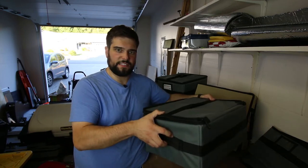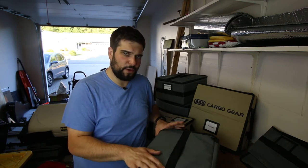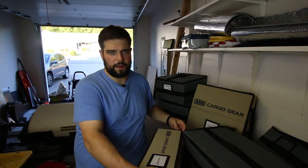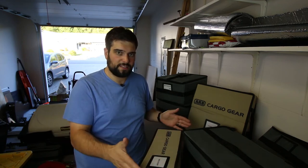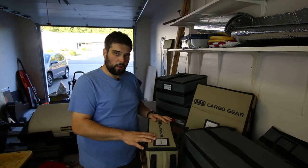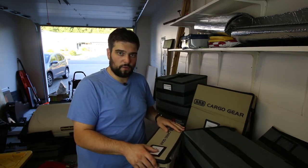I don't personally have the Wolf Pack, so I'm not sure if this fits in there perfectly or with some extra room on the sides. The Front Runner packs are designed to mount to all their different rack accessories. The ARB cargo gear totes — I'll link them in the description — are sized specifically to fit in ARB's drawer systems and Tetris together in different configurations, so you can have pull-out drawers and fit small, medium, and large totes around each other depending on what you need.